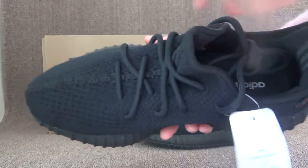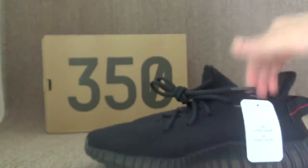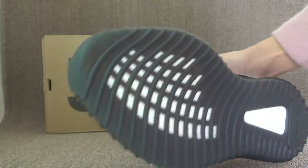Check the insole. Also, here is the size tag. Finally, the bottom for the boost.